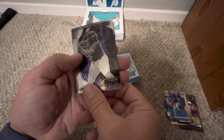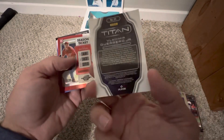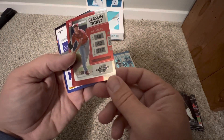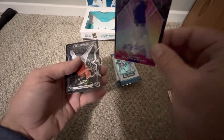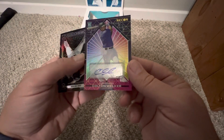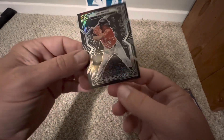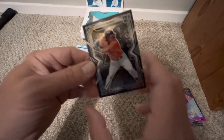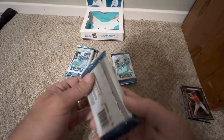Another Vladdy Jr. — so this might be a Vladdy box, nothing wrong with that. Got a Season Ticket on the Optic for Reed Detmers. There we go — Colton Welker, that might be our first auto. It's on the Recon — not bad. They are sticker autos, which does take away a little bit from it, but they're pretty nice looking cards overall. There's an Obsidian Jake Myers — love the looks of them, nice shine and color.